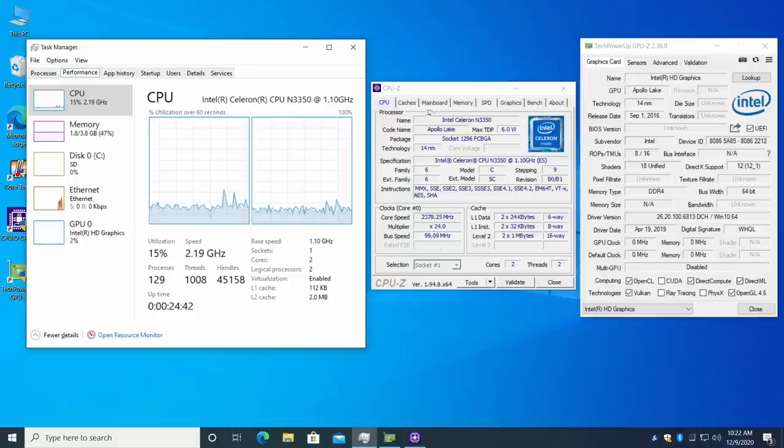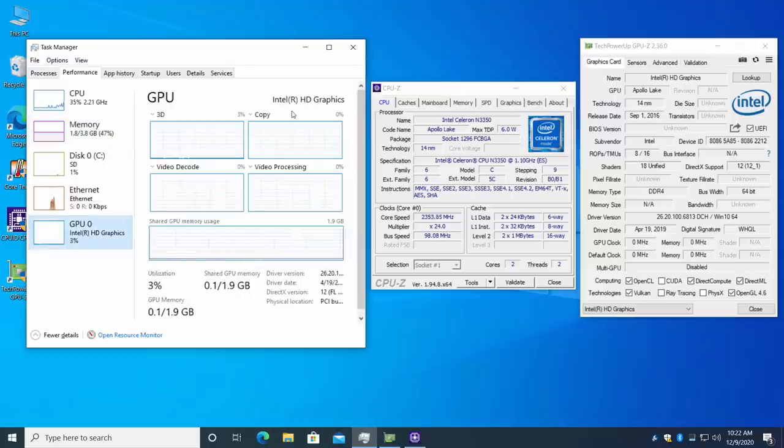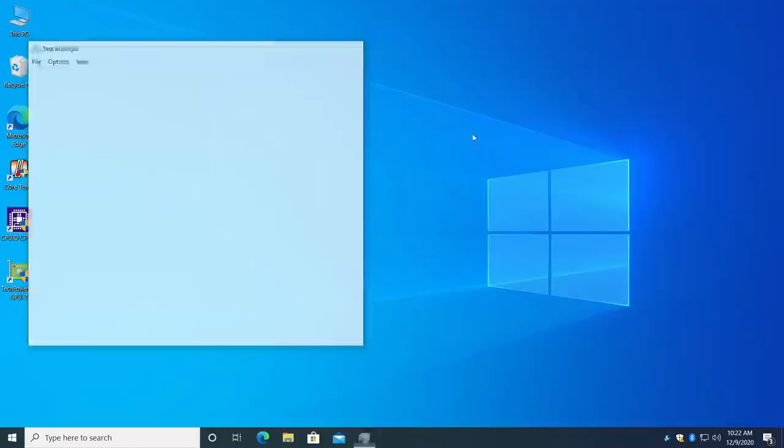Now it's time to move over to some testing. We're on the Hackboard 1 — that older Apollo Lake Celeron N3350, 1.1GHz dual-core with a burst up to 2.4GHz, 4GB of LPDDR4 RAM running at 2133, and the built-in Intel HD 500 graphics — not UHD. But I still want to see what this thing can do.